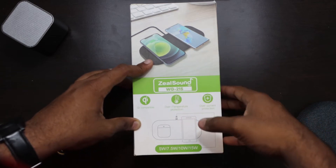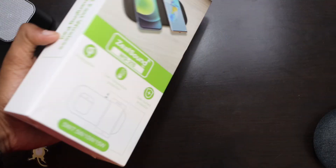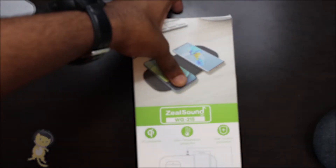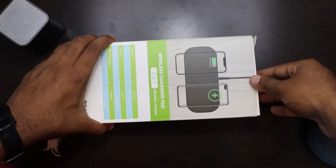Hey guys, welcome back to another video. Today we have the ZeoSound 2-in-1 wireless charging pad. It was sent out to us by ZeoSound themselves, and so without further ado, let's get this unboxed. But before we do that, please make sure to subscribe so you don't miss any of our future uploads. Let's get this open.